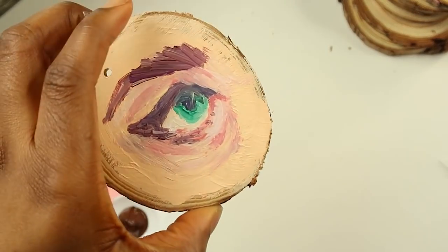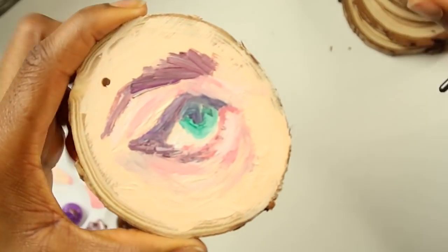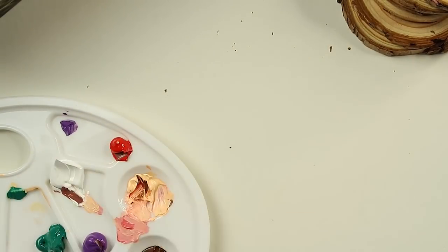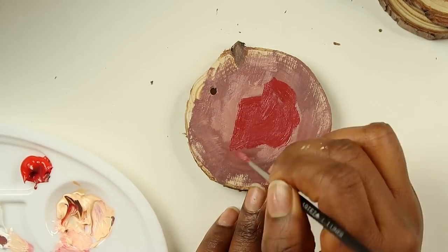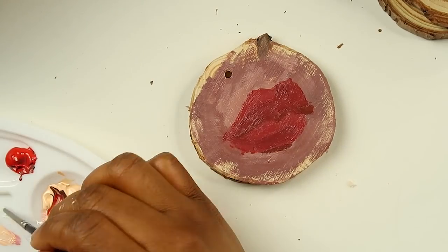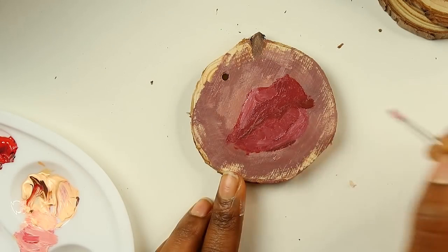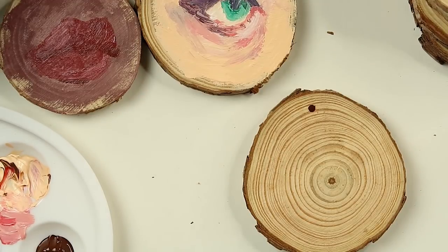I'm gonna let this dry and come back and add more detail — right now it's wet and everything is just merging. I'm gonna move on to a different one. For the second piece I decided to paint some lips, since I already did eyes. On another piece I kind of want to draw the Powerpuff Girls.